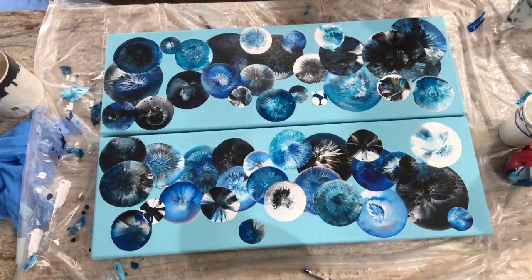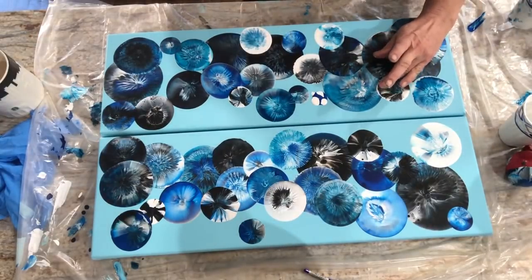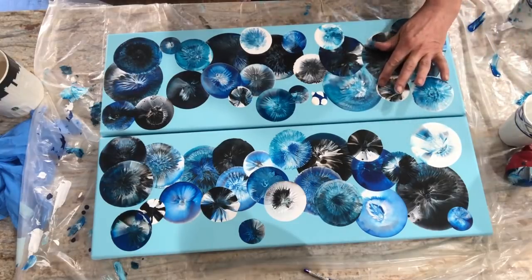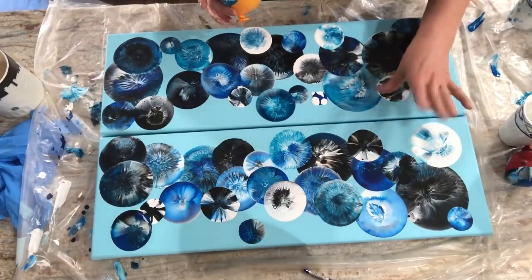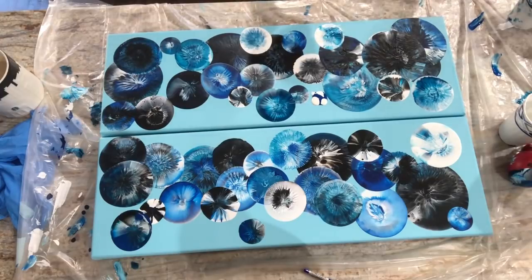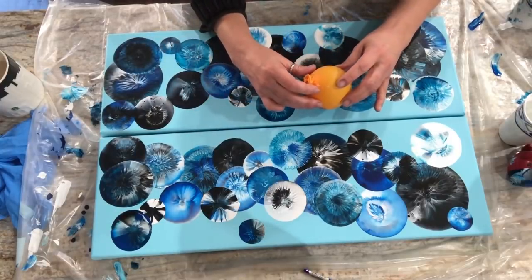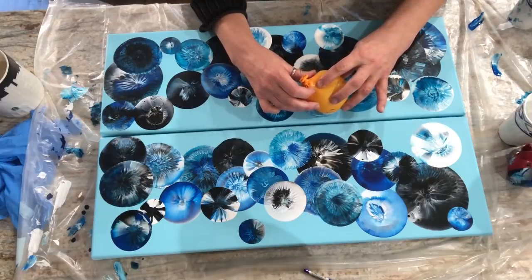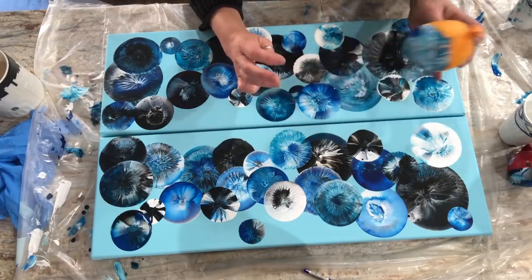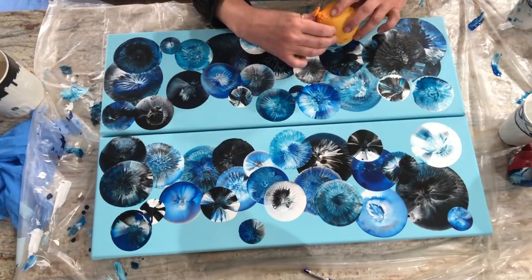I did mess up that one — I stuck my sleeve in it. I am such a klutz, honest to God. Good thing I'm wearing my painting sweater. I just blued it on this guy — let me get that off before it dries. I'm going to have to retouch that guy. Oh, is that gorgeous, you guys — look at that one. I'm going to come back and just go over this guy again since I splooged on him.